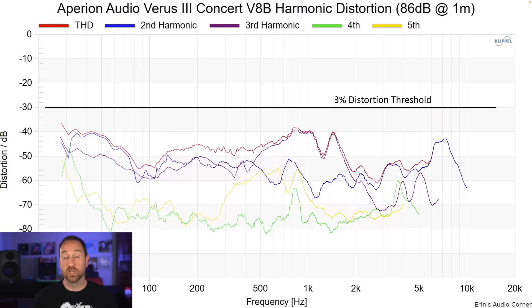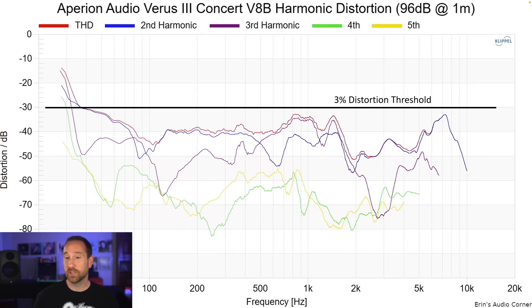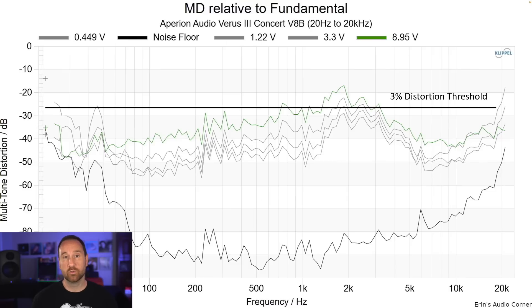Distortion was low — one of the pros. At 86 dB at 1 meter, I've drawn the 3% distortion line and all distortion components are well below that, about 1% distortion. At 96 dB, distortion stays below 3% above 50 Hz — so again, good low distortion from the speaker. The multi-tone distortion test simulates real music or movies with multiple sounds simultaneously and gives a better idea of real-world distortion. Generally, above 3% is more audible; below 3% is less audible. We can see distortion increases above 3% around 1.5 to 2 kHz.